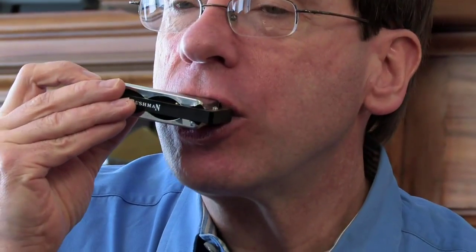Let me hear that. Now do the draw. By the way, when we're playing second position cross harp, the draw chord is your home bass chord. Try that. Beautiful. So let's do the riff and then the chords. Ready? And — draw. I think he's got it. The blues.